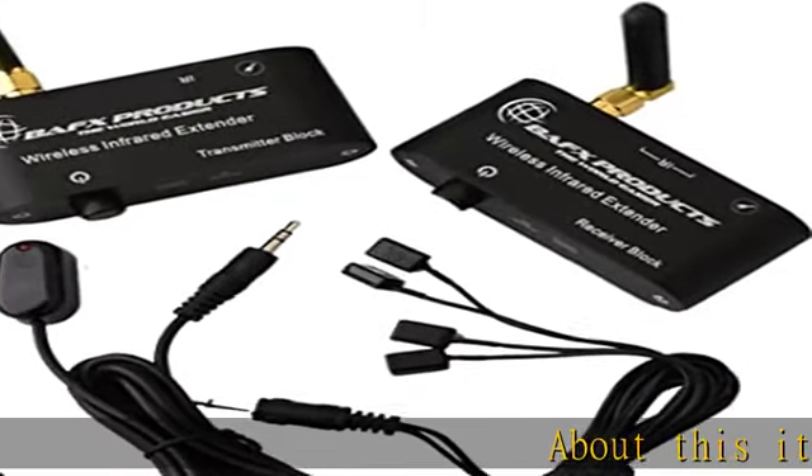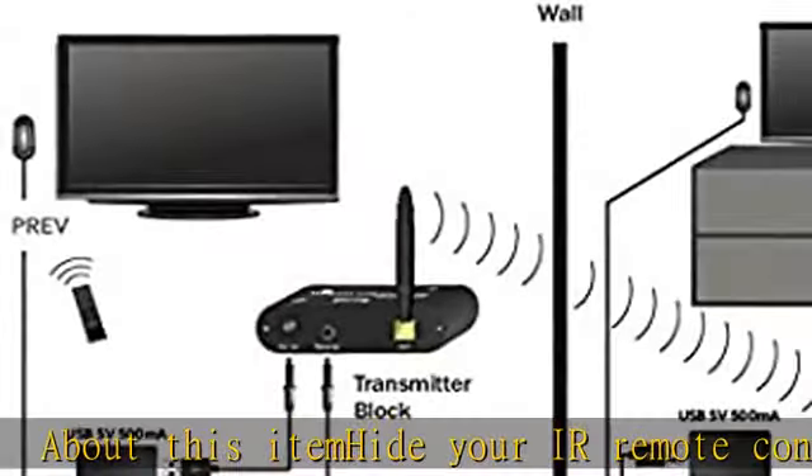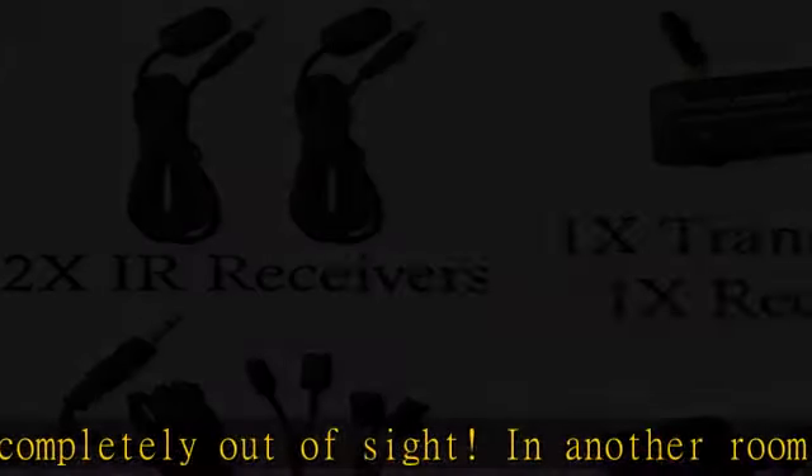About this item: hide your IR remote control devices completely out of sight — in another room, in the cabinet, or wherever you can imagine. Does your remote control stop working if your cable box is 20 feet away, but you want to put the cable box downstairs?